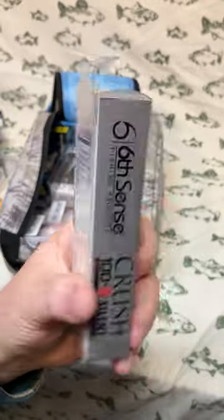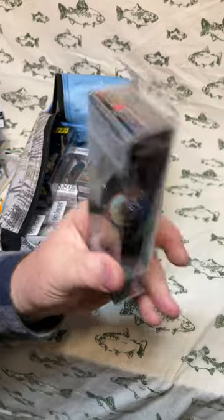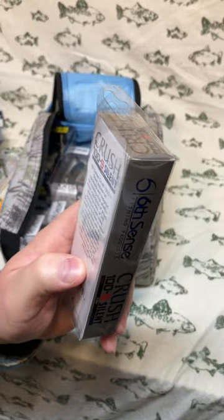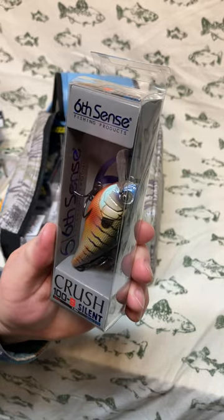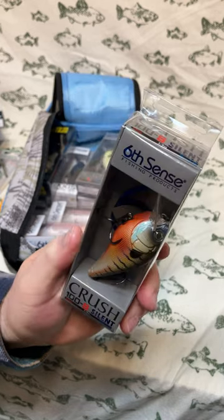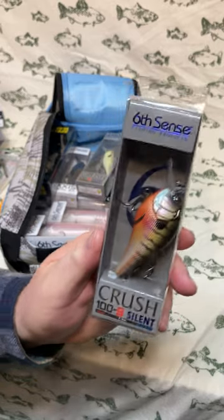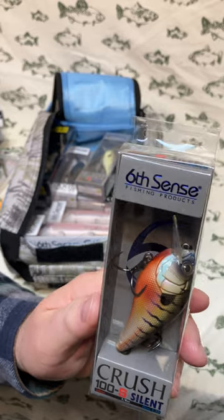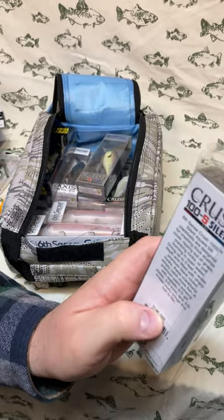Next up is a Crush 100s Silent — a beautiful bait. The color is Bluegilla, just a little different than the 4K Bluegill. The Crush 100 Silent is great when you're crashing through thick cover — rocks, twigs, snags. It's a silent bait, so if you're having issues getting bites on a rattle bait and the fish want something quieter, that's where I'd fish this.